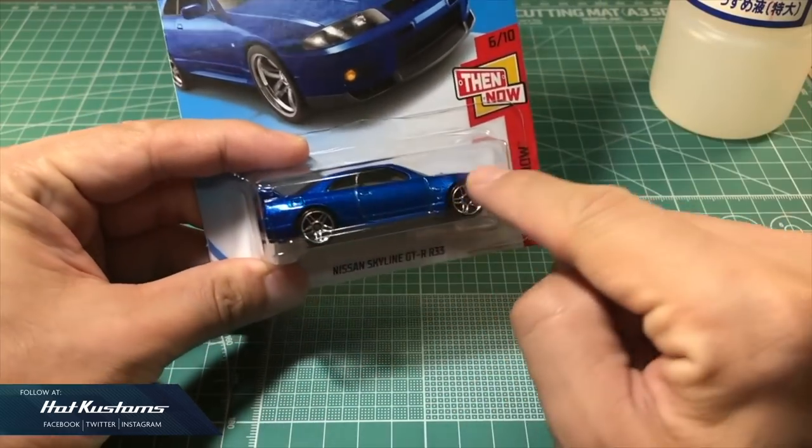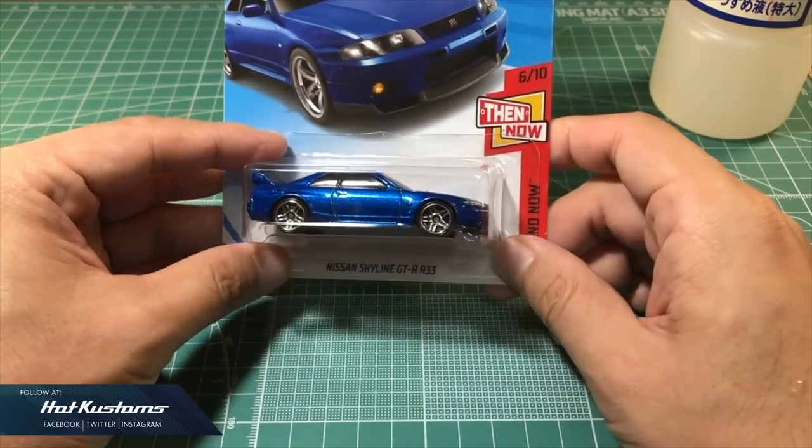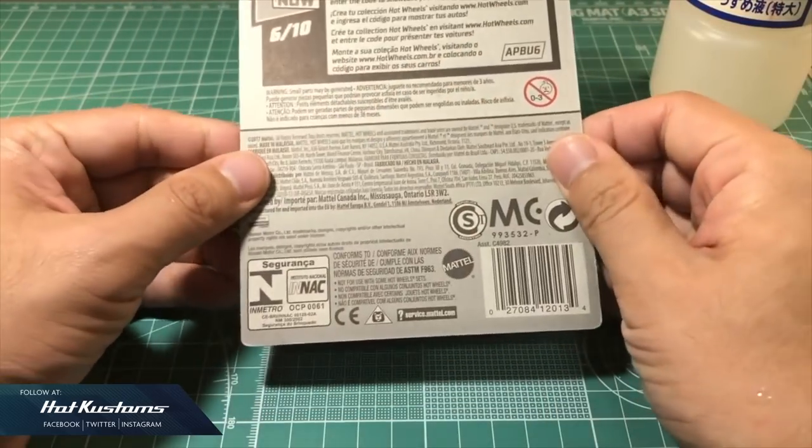Hey everyone, welcome back. Today I'm going to show you how to de-blister the Skyline from the package, painting a spectra frame on the body, changing of wheel set, as well as re-cut the casting.